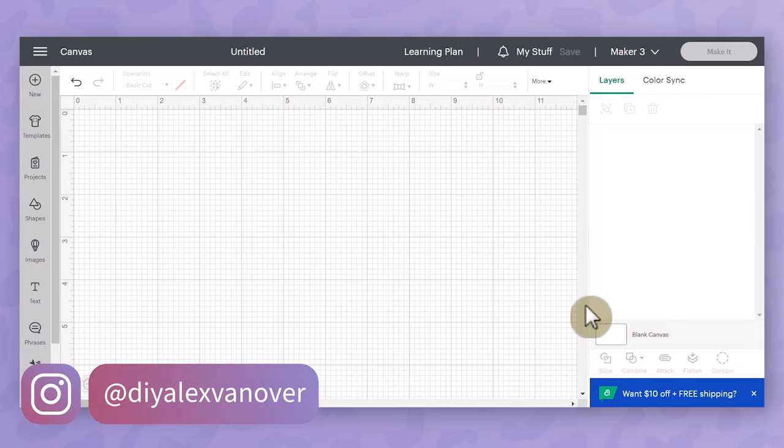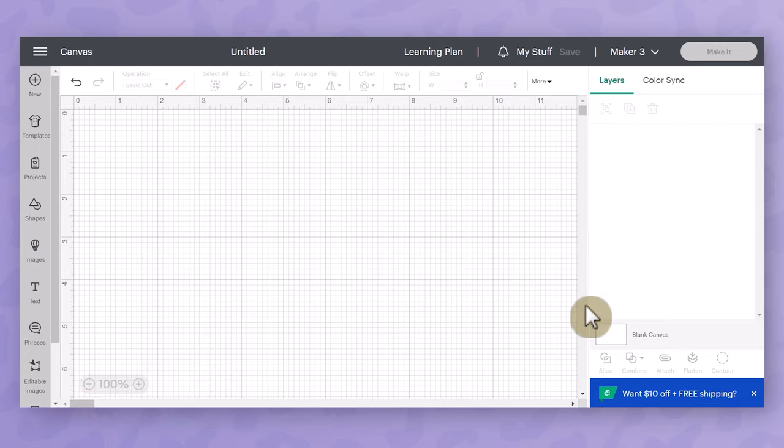Hey y'all, it's DIY Alex and we are back with another Cricut tutorial. Today I'm going to show you how to make place cards using your Cricut Maker. I'm going to be making these as simply as possible so I think that any level of Cricut crafter could make this project because it really is super easy.